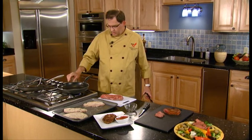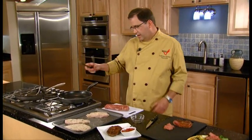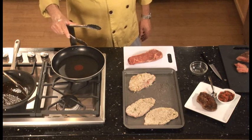We're going to pan broil a New York strip or top loin steak. In this technique, what we don't want to do is add any oil to the pan. We don't want to overcrowd, add water, or cover.